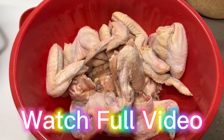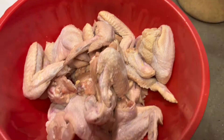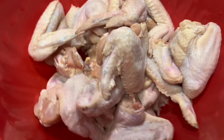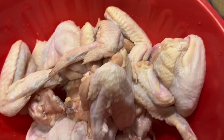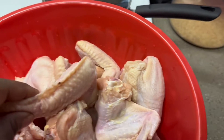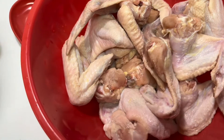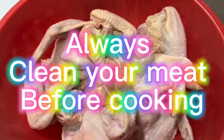Today I'm going to be showing you guys how to make fried chicken. My chicken is already clean — I cleaned it with some vinegar and lemon. So the chicken is already clean, and I'm going to get to season it.